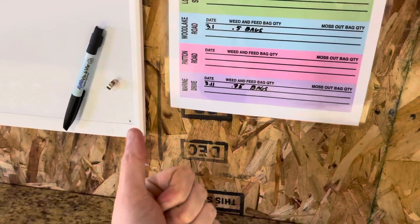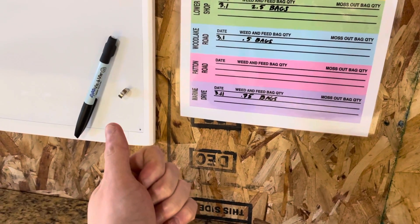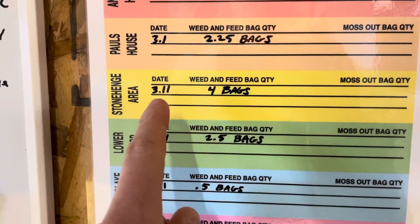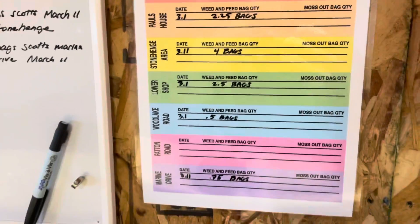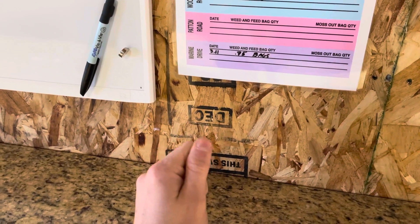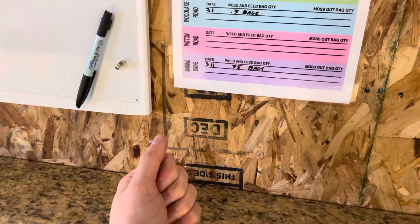Knowing the correct amounts means we can buy exactly what we need and not come up short or overspend. It's also very important to know the date of when we fertilize because the fertilization schedule depends on when we get rain — we can't over-fertilize the grass, otherwise it'll fry.